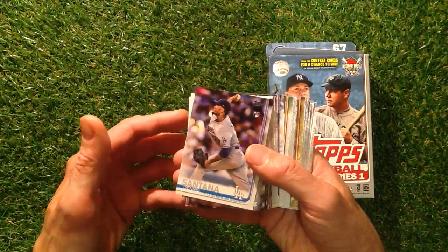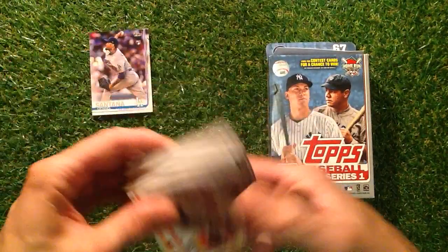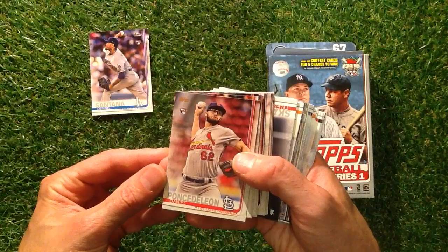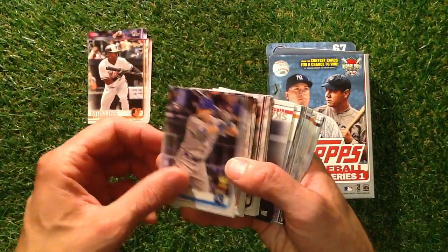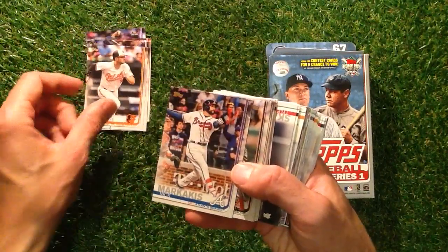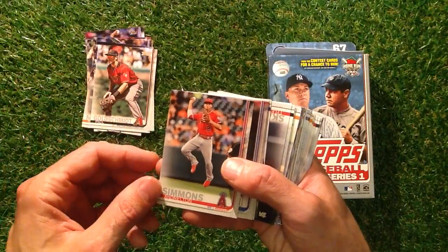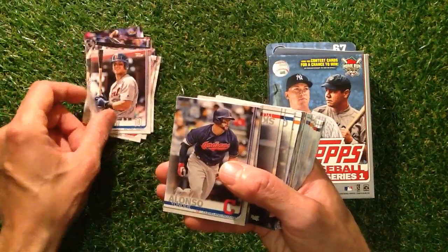We've got Santana — a nice shiny looking card, quite thick as well. These are all over. Ponsidillon, Mullins, O'Hearn, O'Rourke, Manzini, Makares, Goldsmith — you do have some names that are a bit different over there. Simmonds, McCann, Alonso.